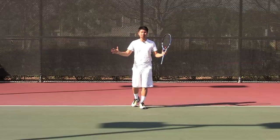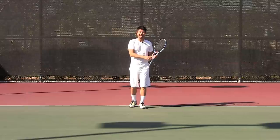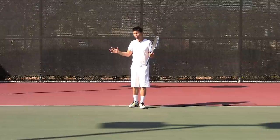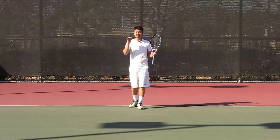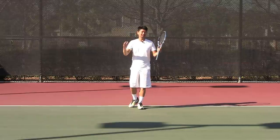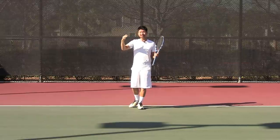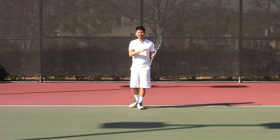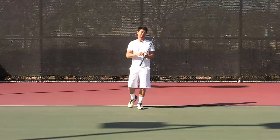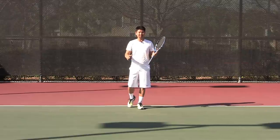Now that you know the boundaries of the court and you know how to keep track of points, I'm going to go over the basic strokes, the fundamentals, so that you can go out there on the tennis court and enjoy. I have all these videos in greater detail on the website, but this is just a basic overview for if you're playing tennis for the first time ever.